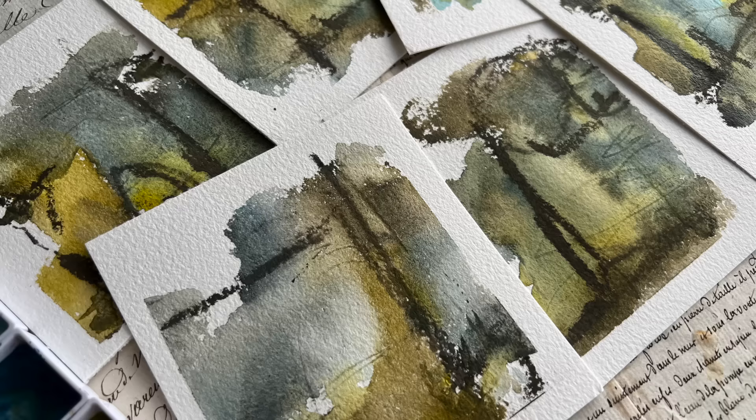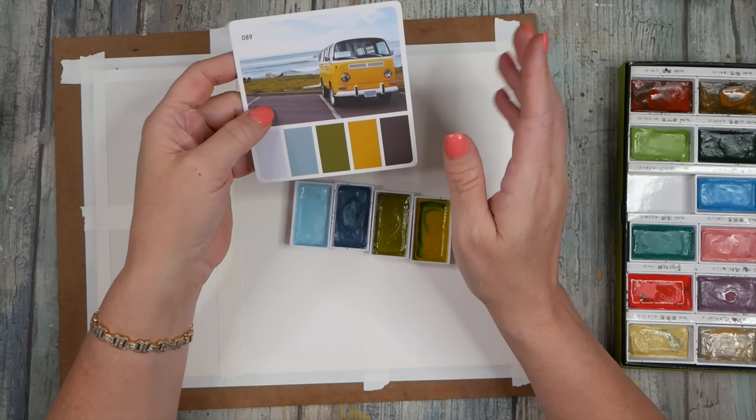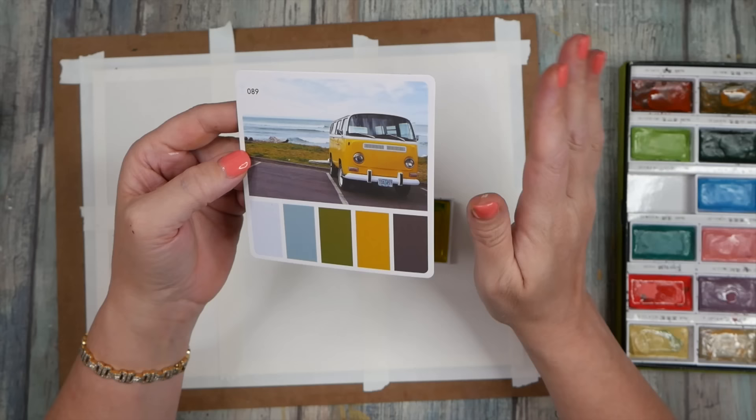Hello everyone, I'm Denise Love, and here's a little preview of our project today. Let's do a little set of six with a crazy color palette. I try these crazy color palettes because some of mine that were the craziest colors somehow magically came together at the end, and those are some of my very favorites.